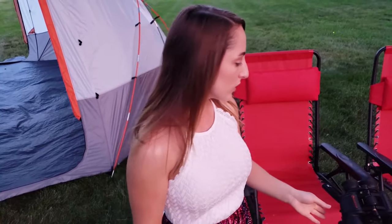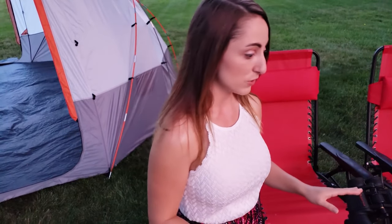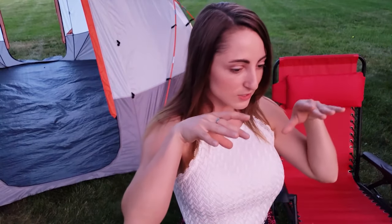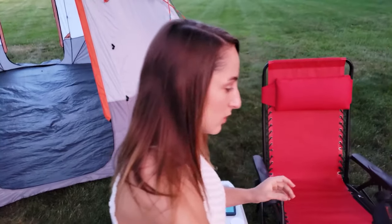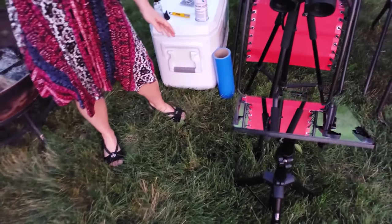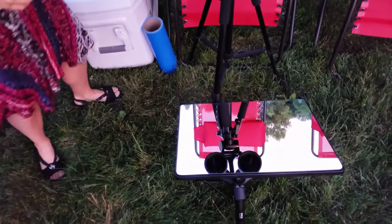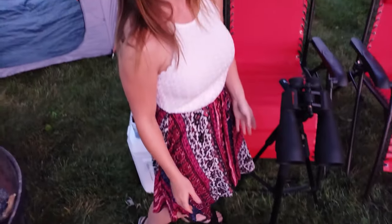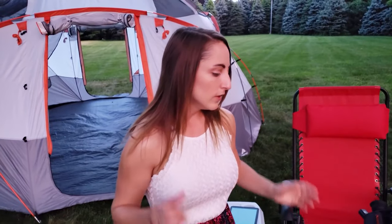I constructed this binocular mirror mount to fix that neck strain problem. Using it, I'm able to look down slightly and bounce the binocular image off the mirror to check out the stars without straining my neck. The really awesome part is it's totally portable, so if you're camping or on the go you can just break it out real quick.